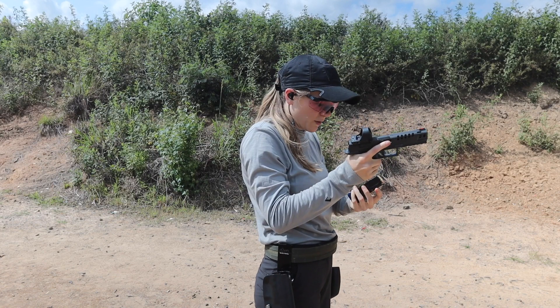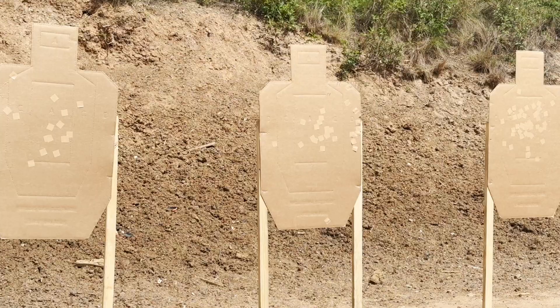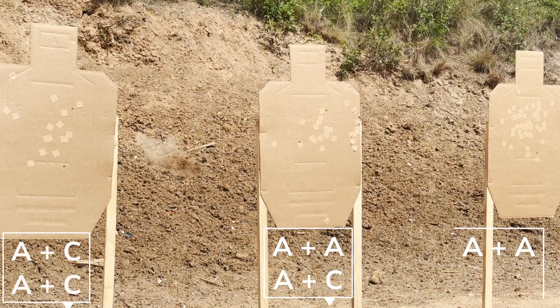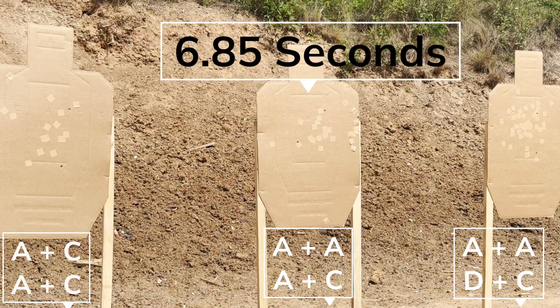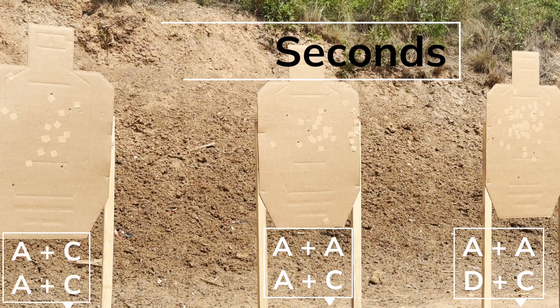I really opened up my available aiming area there, but we've definitely got a Charlie and a Delta, and a Charlie close to Delta — basically Delta — but we did it in under seven seconds: 6.85.